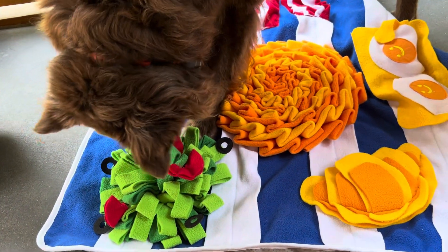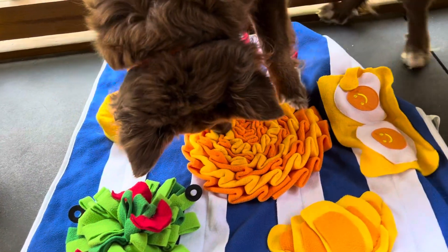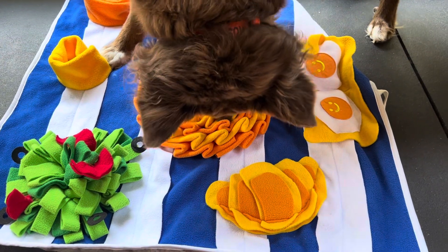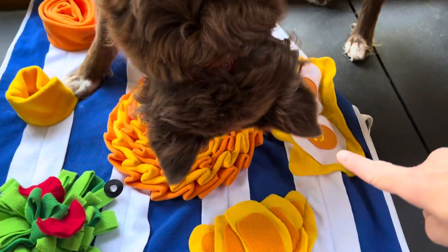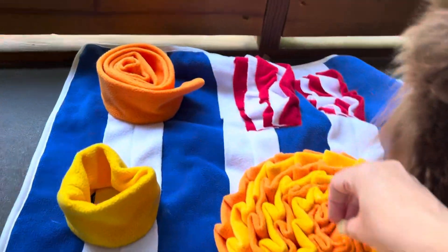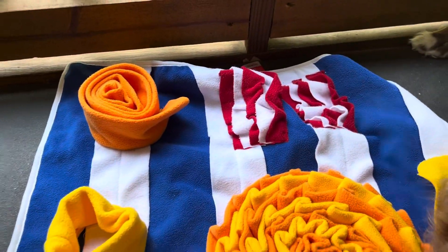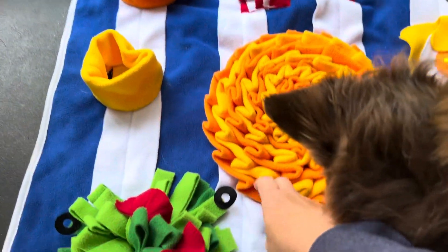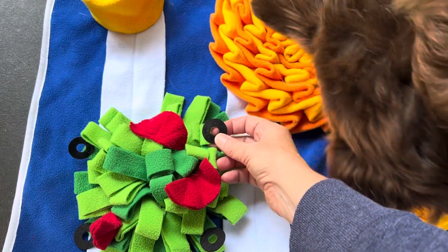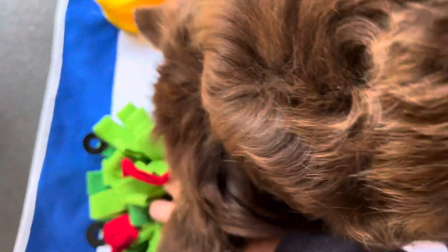This one's called Breakfast, so he's roaming around in his salad there. He's got a croissant, some eggs, and I don't know what the big cheesy thing in the middle is — maybe it's scrambled eggs. There's a cup of orange juice, some bacon over there, and you just tuck treats in these little holes. I can actually find some that fit inside these circles; some are just in the mat.